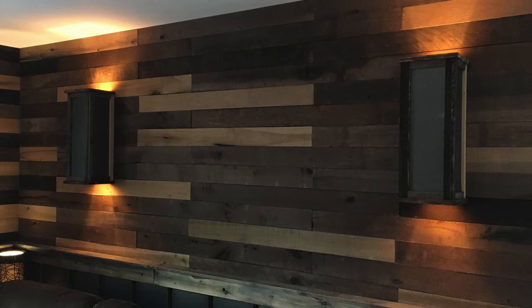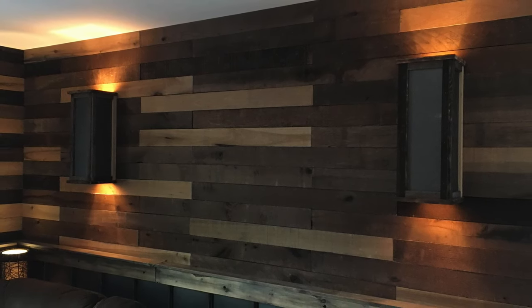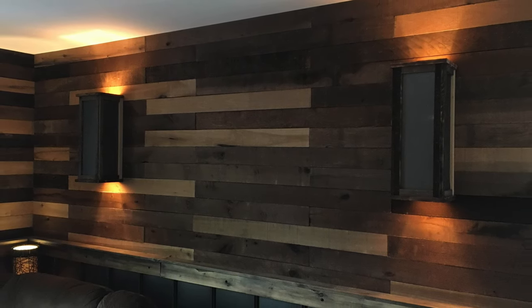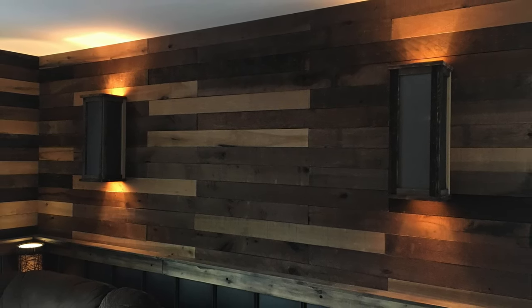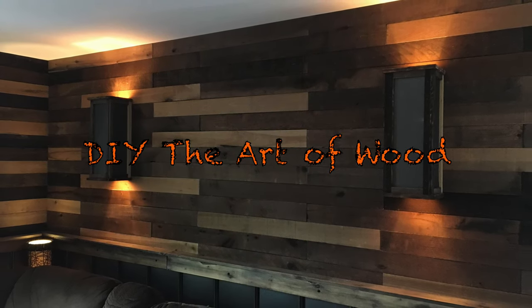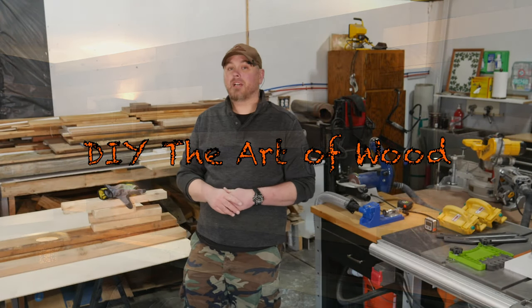No home remodeling project is complete without good lighting. Today I'm going to show you how to build these custom rustic reclaimed wood with steel accent panel wall sconces to help set that mood in your new space. Welcome to DIY the Art of Wood. I'm Jeremy.